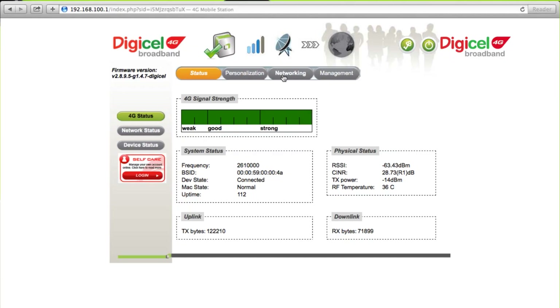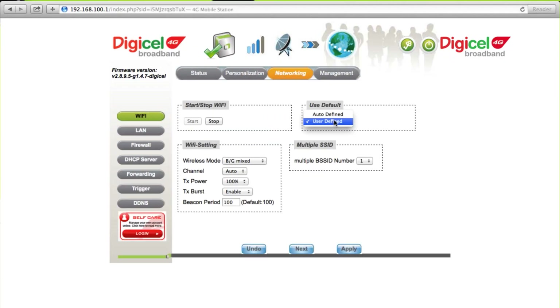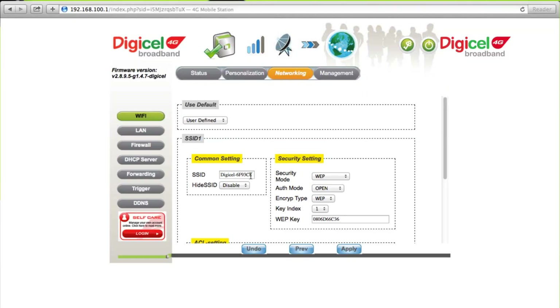Once you've logged in, select Networking. Select User Defined from the drop-down box. On the Common Settings, you'll find the network Wi-Fi name or the SSID. Change the Wi-Fi network name by editing the default SSID field.